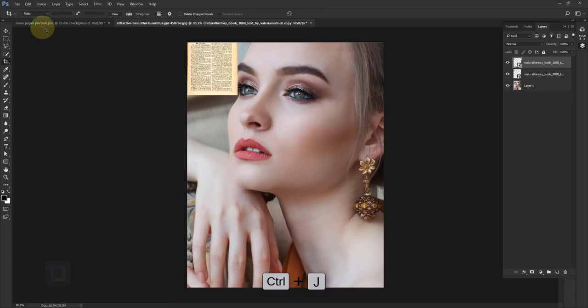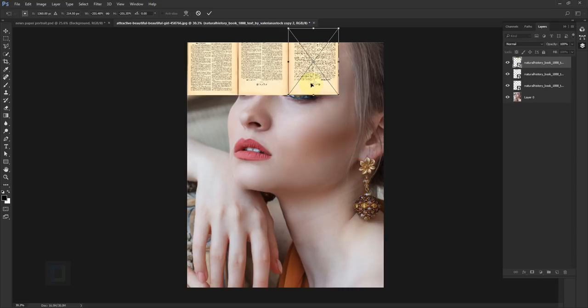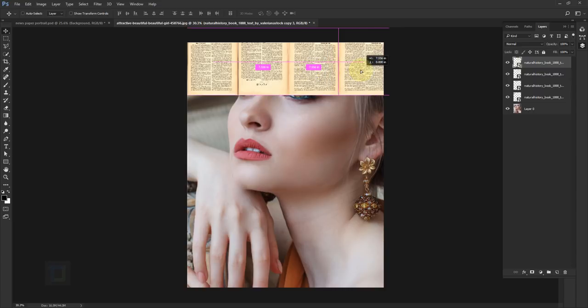Press Ctrl+J, select your Move tool, and move it around. If you can use as many different paper textures as possible that's ideal, but if not I'll show you a workaround. Press Ctrl+T, right-click and flip it vertical for a bit of variety. Make another copy with Ctrl+J, move it, then Ctrl+T, right-click and flip horizontal, then flip vertical as well so it looks a bit different. Then press Ctrl+J again and move it.